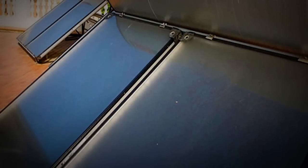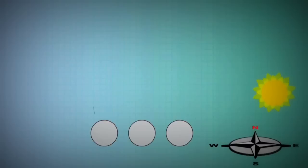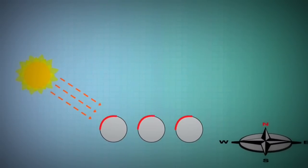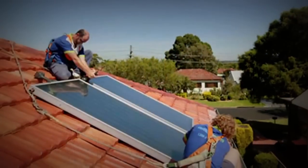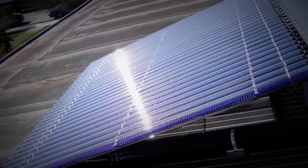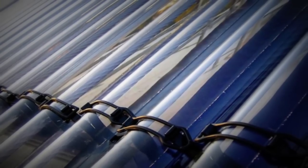There are two collector types to choose from: flat plate and evacuated tubes. Evacuated tubes have the advantage of receiving perpendicular radiation for a greater part of the day. This, combined with their vacuum insulation, means good winter performance. Flat plate collectors, particularly if purchased as part of a close coupled system, can be more affordable than evacuated tube collectors. However, the prices of evacuated tubes have fallen in recent years.